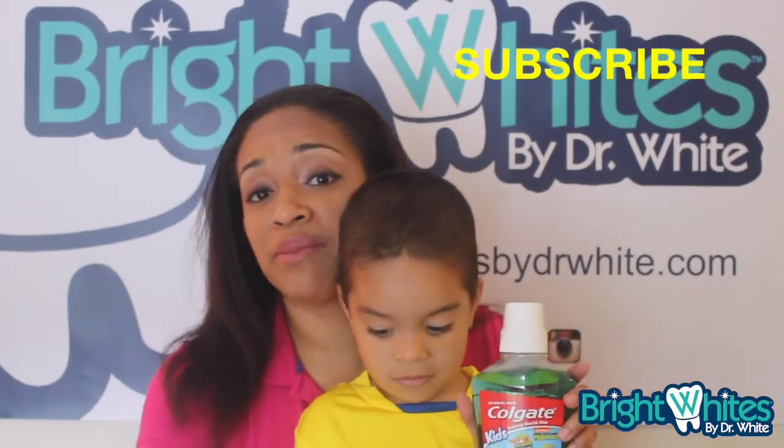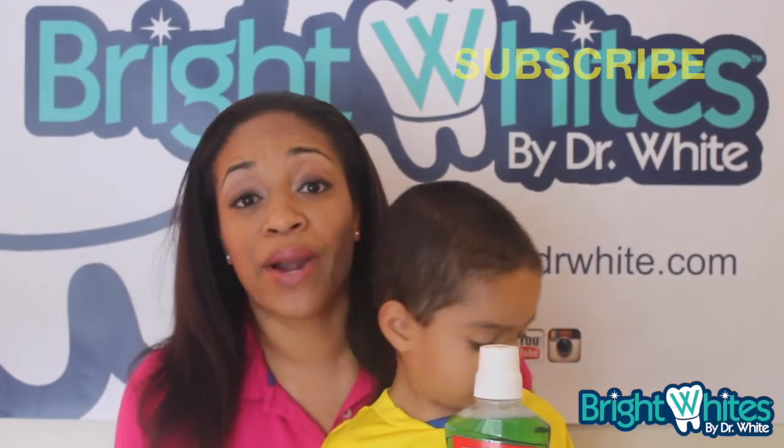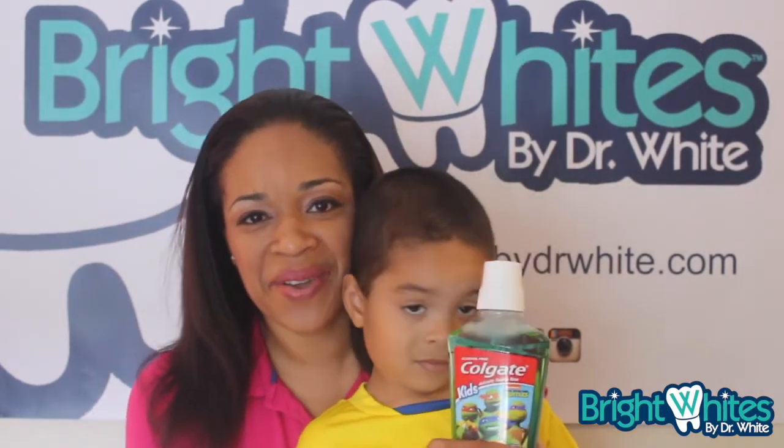Moms, one last thing — please subscribe to my channel by clicking below, and make sure you visit our interactive website, BrightWhitesByDrWhite.com. Okay, take care!